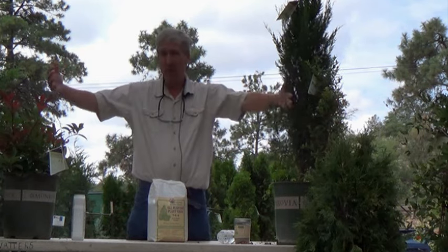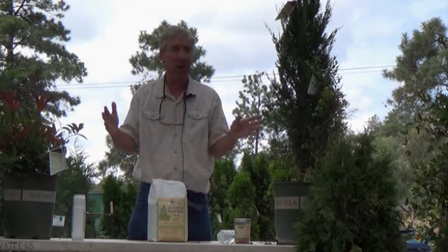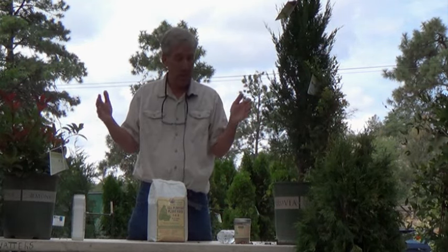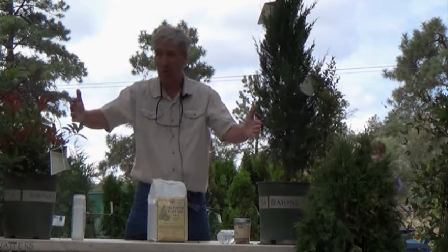Here in Arizona, because of the really alkaline, rocky soil, the roots have a tendency to want to go wide — kind of like a path of least resistance — rather than deep. So that's why you want to go as wide as you can go, and we recommend about three times the width. Now at a five-gallon plant like this one, that's still a pretty good size hole.